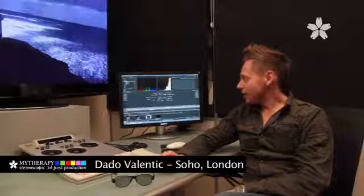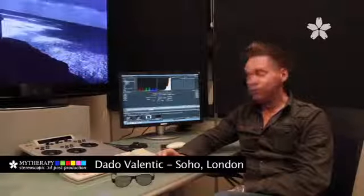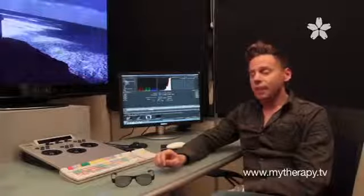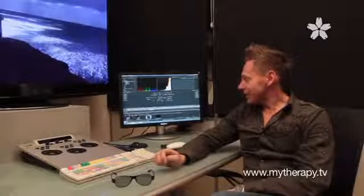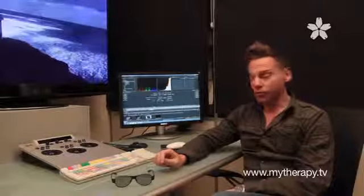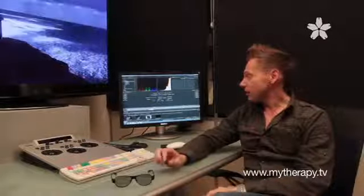This is stage one of the stereoscopic post-production. Here I'm sitting next to a workstation that is running Iridas SpeedGrade NX. This is the system that we are using to create stereoscopic conforms, and SpeedGrade does it natively.